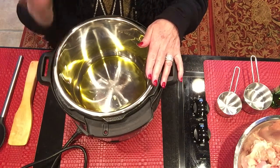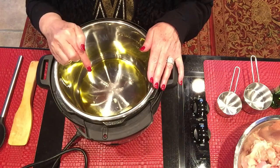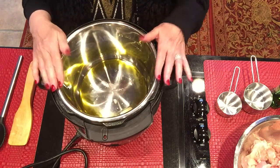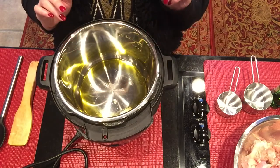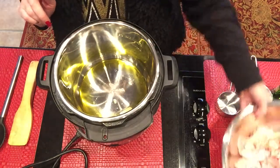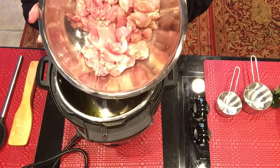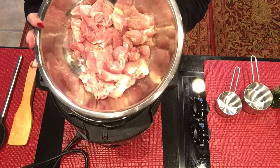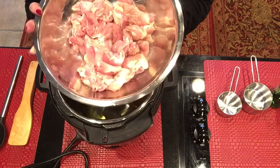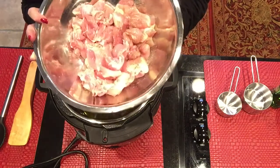First of all, I'm going to put it on sauté. I have put enough olive oil in the bottom of the Instant Pot pan, plus a pad of butter. I've just salt and peppered six chicken thighs. My husband likes dark meat over breast, so we're having skinless and boneless chicken thighs.